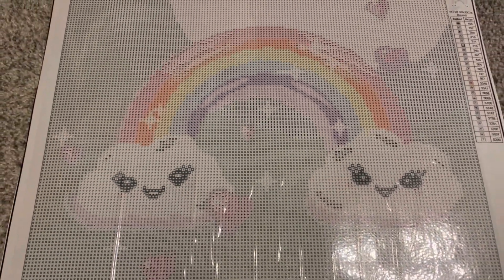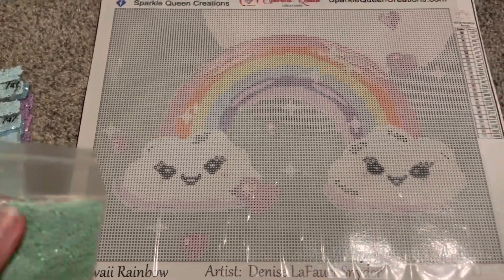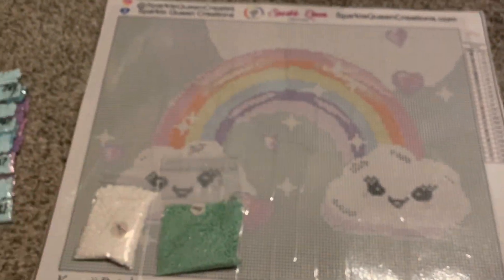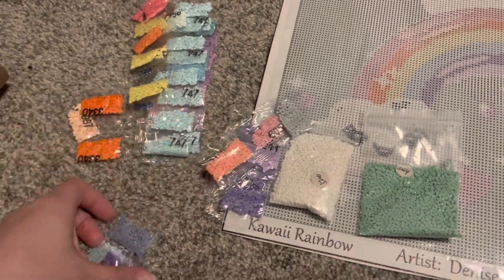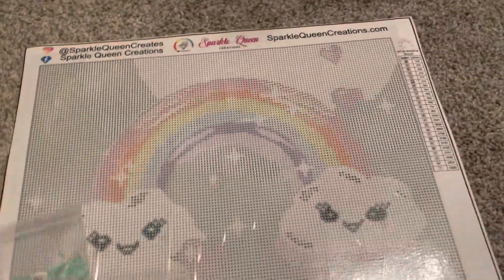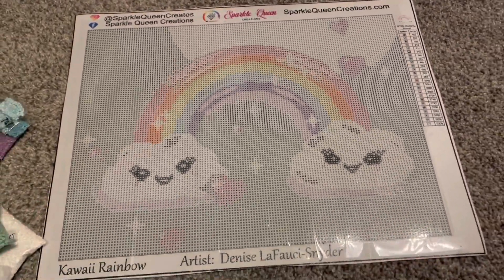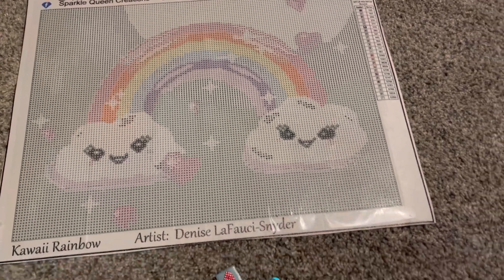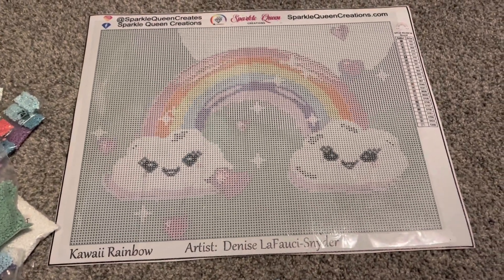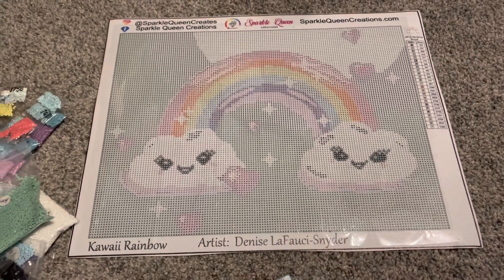All of the symbols look very clear, and there's lots of color blocking, which I'm very excited about. I think this will be a really quick and cute project. We have our drills here in little baggies. I will definitely be adding some ABs and crystals and things like that. This company also has the little bears that you can put ABs on — those are very cute as well.